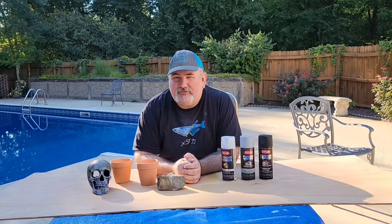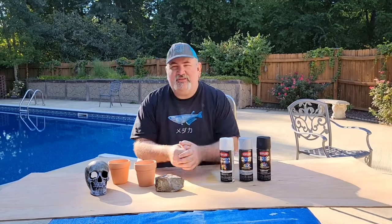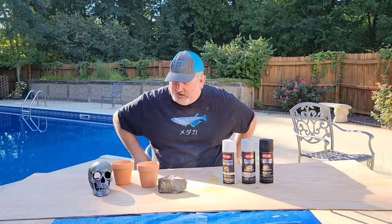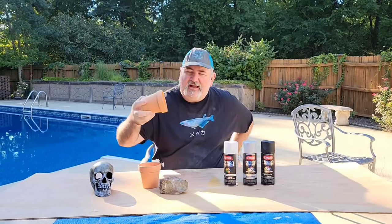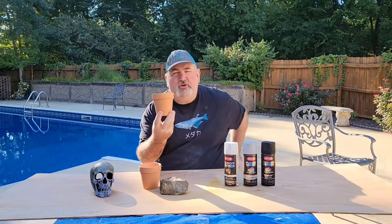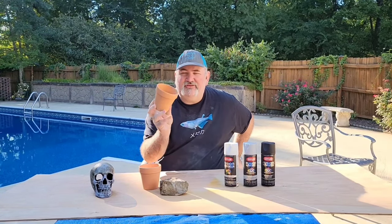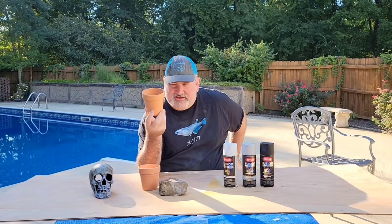Hi guys, today we are going to try something a little different for aquarium ornaments. I'm going to hydro dip some different things that we put in our aquariums — not necessarily ornaments, but just to give them a little bit more of an attractive feel. We have a lot of these terracotta pots that we use in our tanks for hides and different things for our fish, or maybe you grow aquatic plants out of these because you have glass bottom tanks. This is just a way to give a little bit of zip to your fish tank.